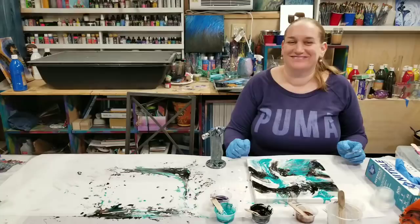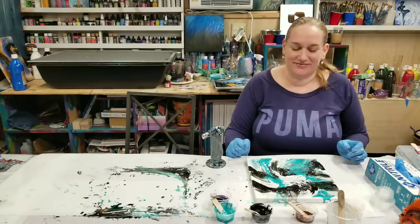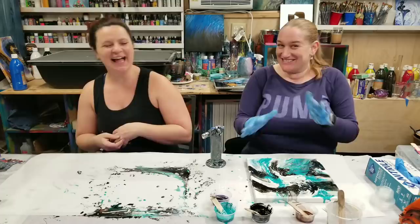All right guys, I hope you enjoyed this. Definitely give resin a try if you haven't already. From a total newbie — how easy was that? It was super easy. I was a little stressed because I didn't know what I was doing, but it's super fun and it's definitely got that calming, therapeutic thing of making art. Don't forget to subscribe and check out Leti's website, which will be down in the description. We'll see you guys next time. Bye!